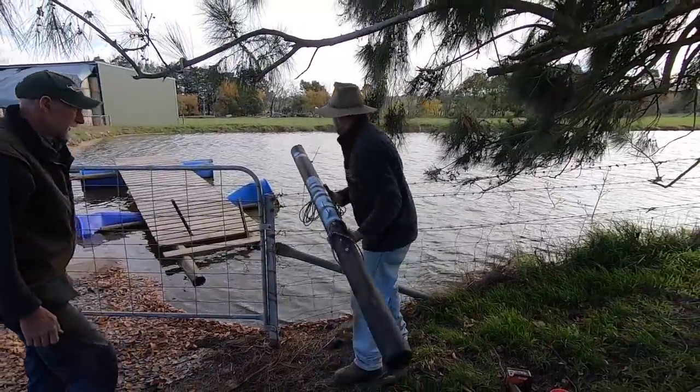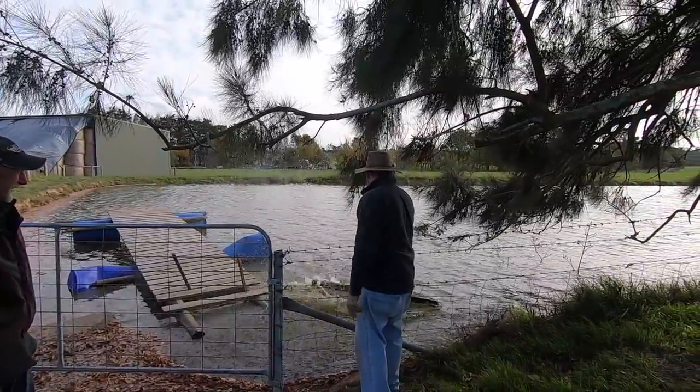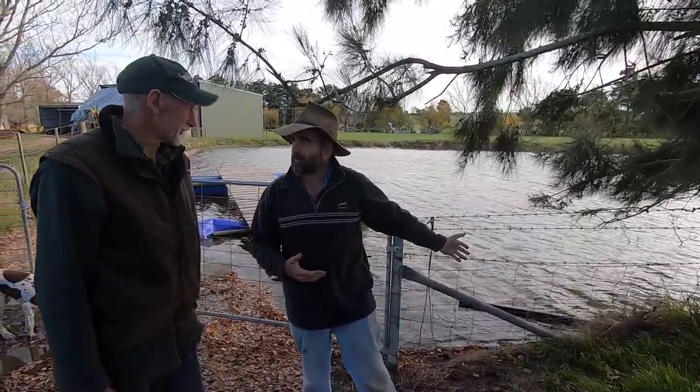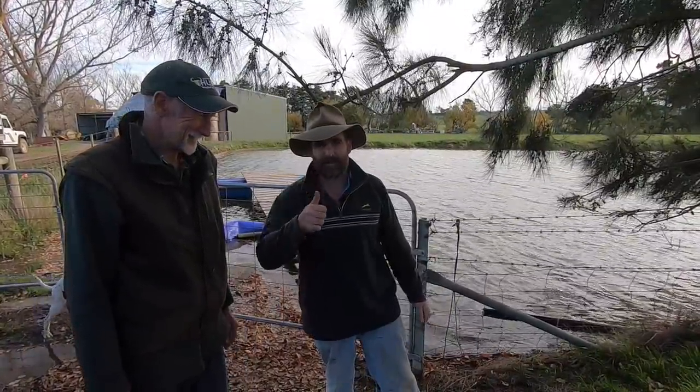Now let's find out if Dave is still waterproof. It's time for Dave to sleep with the fishes. Alan, you're all right if we leave him in your dam sleeping peacefully for a week? We'll come back and check him out and see what happens.